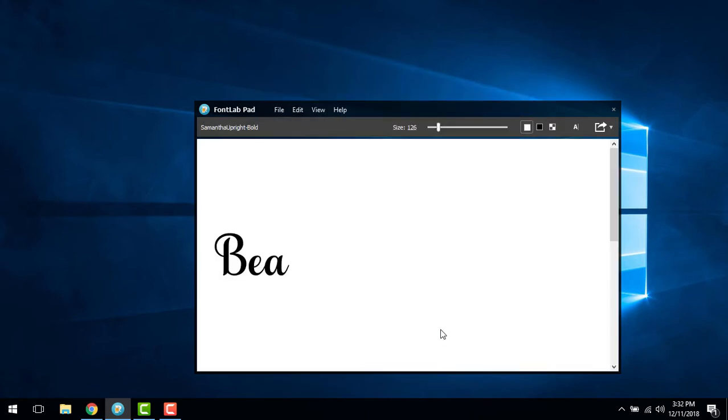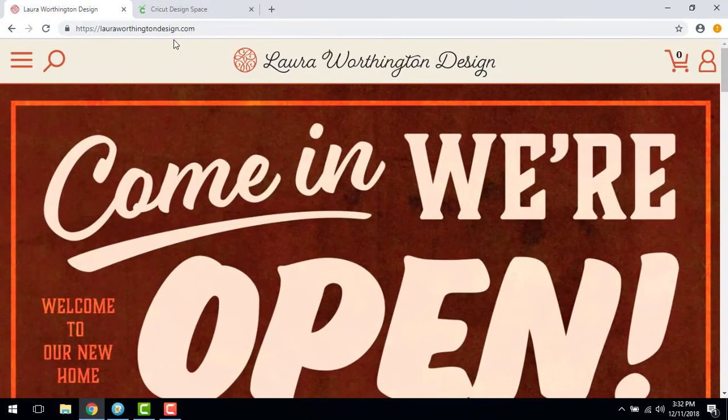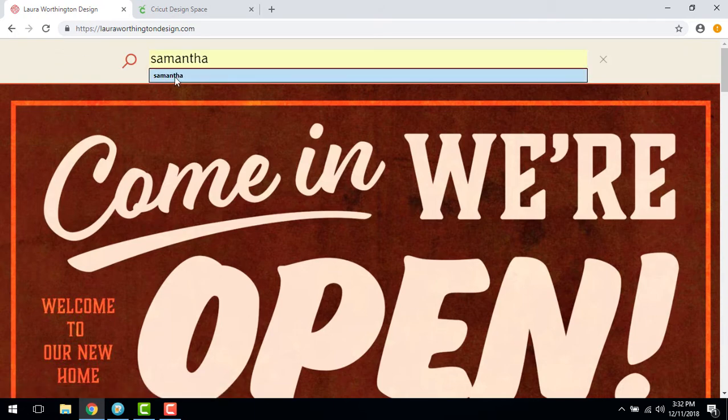Now type your desired text. When you've completed your design, open your browser and navigate to lauraworthingtondesign.com. Use the search feature to locate the Samantha font page.